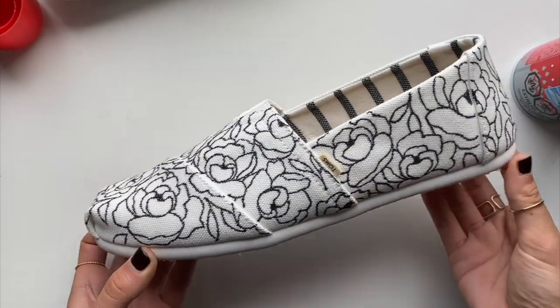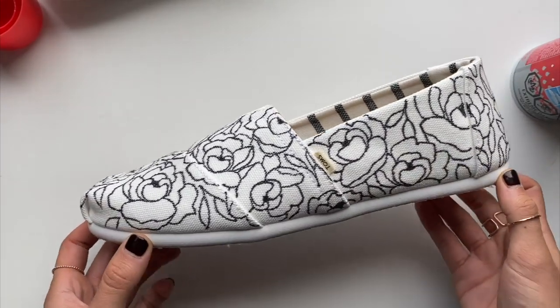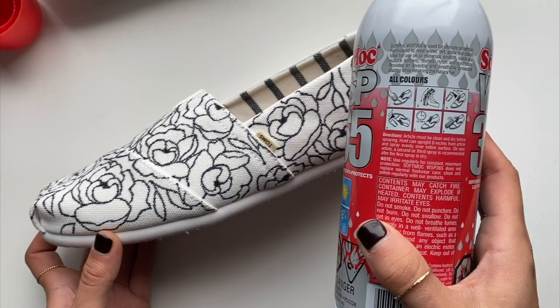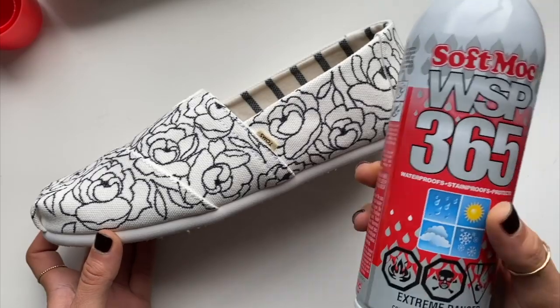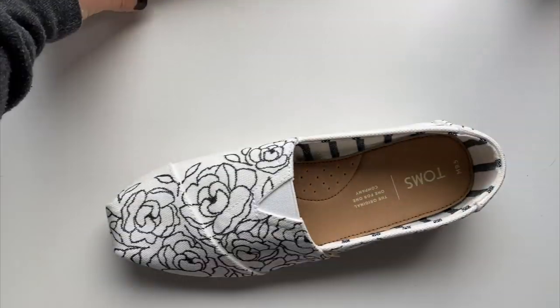It doesn't really show much on camera, but it should be adding a layer of extra protection. Just read the can and make sure you're using it on a material that's actually listed on the can. After you spray them, you are pretty much done.